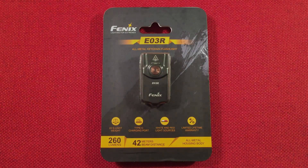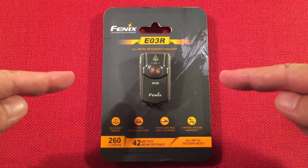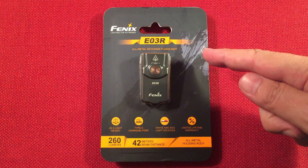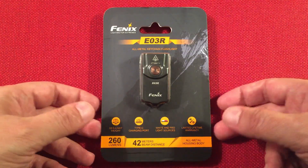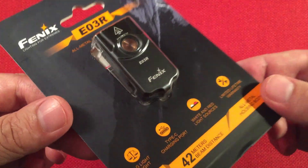Hello and welcome to Light Waves by Todderbert. If you enjoy reviews of flashlights, rechargeable lanterns, and other portable light sources, make sure to subscribe and tap the bell icon. In front of us we have the Fenix E03R — a Type-C rechargeable multi-mode keychain flashlight. I picked this up off Amazon for $25.99. Let's check it out.